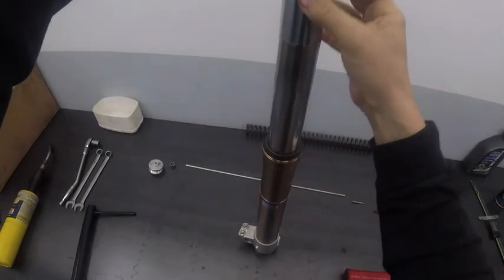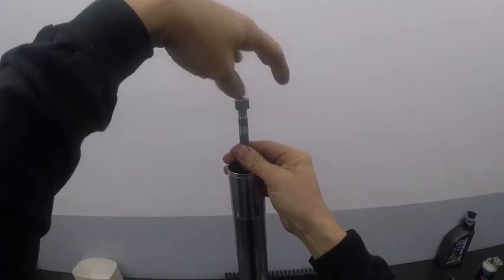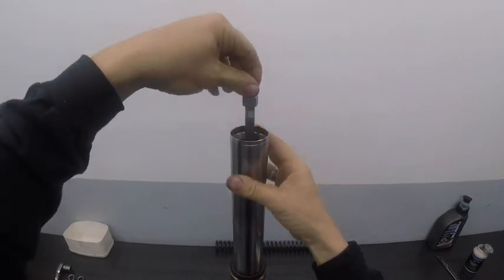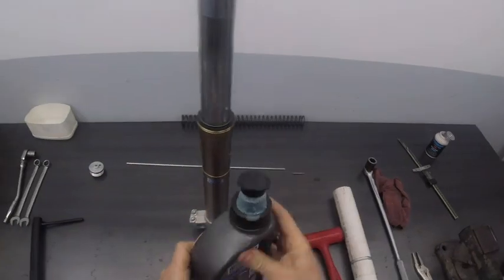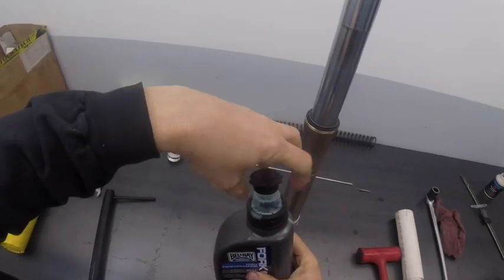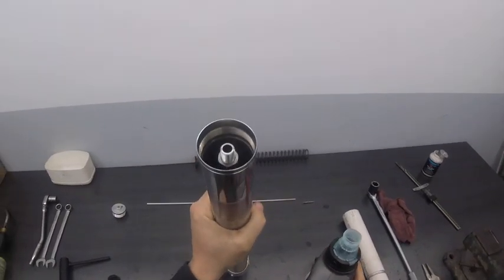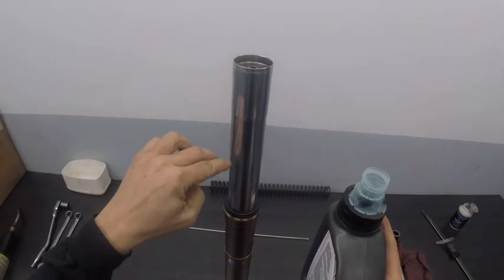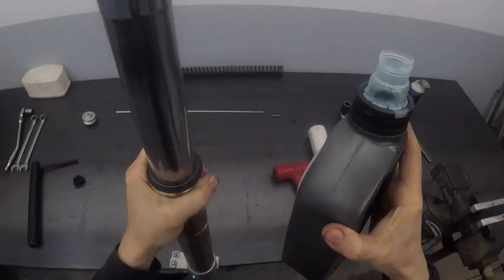At this point the leg is back together. We have the top of the damper rod here. I'm going to put the lock nut on the damper rod because it makes it a lot easier to handle. Then it's time to put some oil in. We'll grab our 5-weight Bel-Ray oil. We have a specification of 160 millimeters below the surface, so we're just going to go ahead and pour oil in.